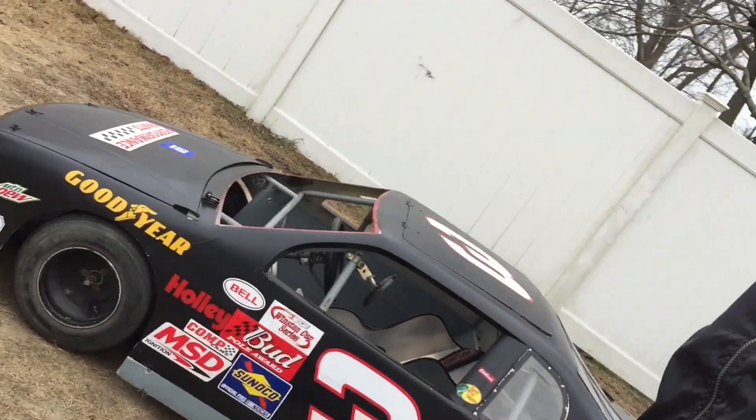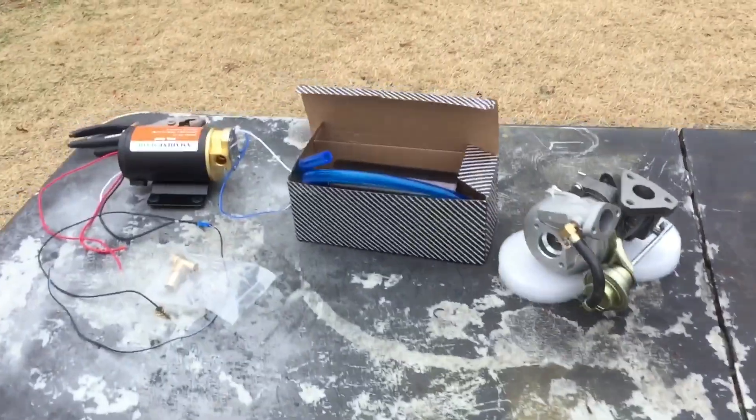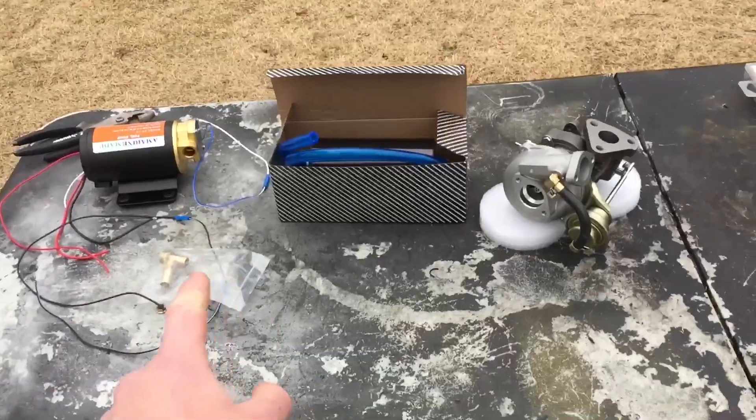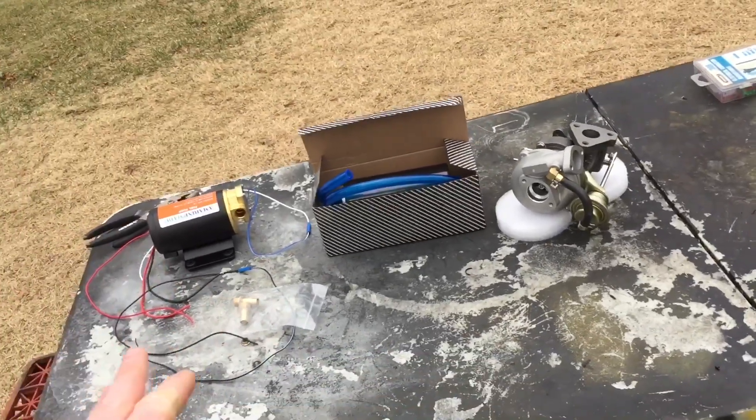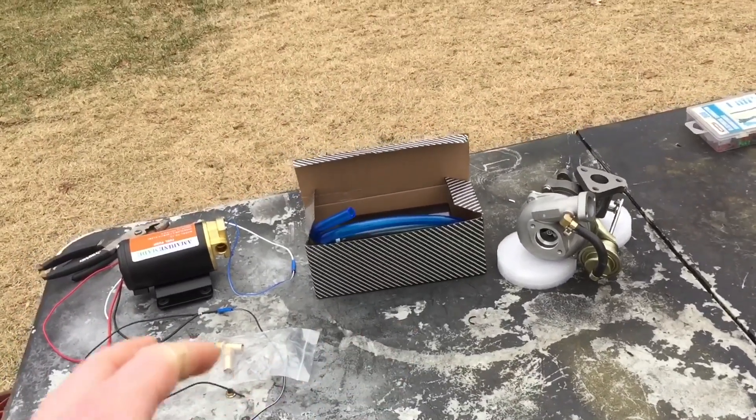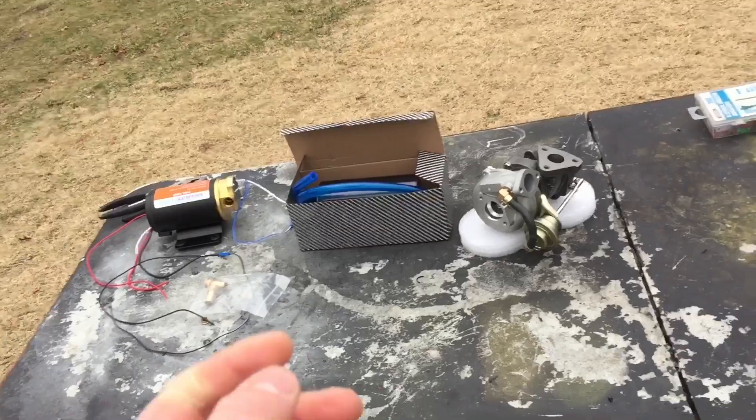Hey guys, Mix here, and in today's video we're going to be getting episode one of turbocharging the half-scale NASCAR. In the last video I was just planning out what I want to do for this project and I also showed you guys the parts. These are not all of them — I'm still waiting on the oil cooler and I still need to get the oil restrictor for the turbo, so there's not too much oil being pumped into the turbo and we don't blow out the bearings. In the meantime I can still get everything ready to go.